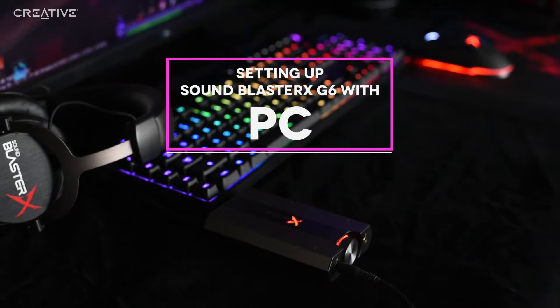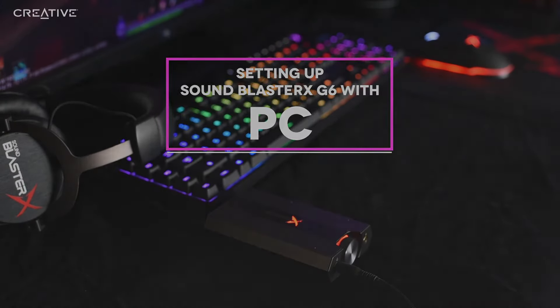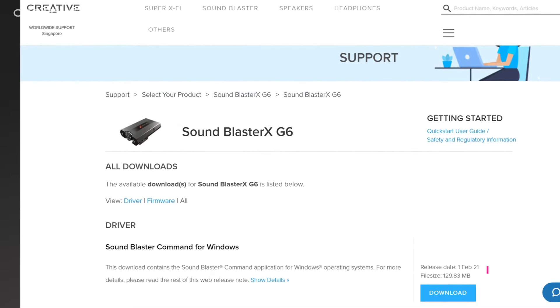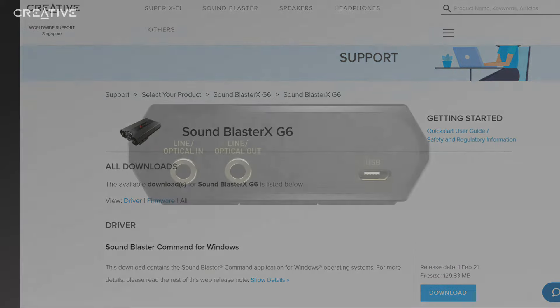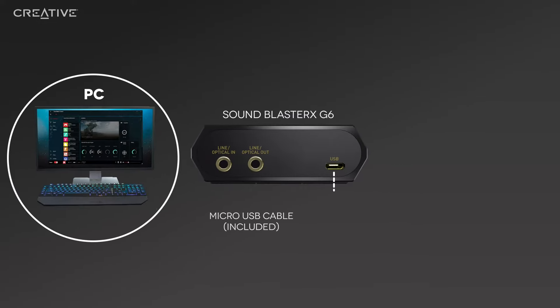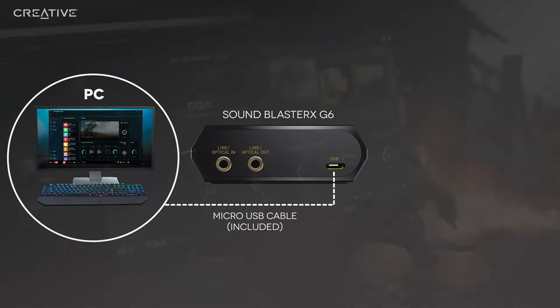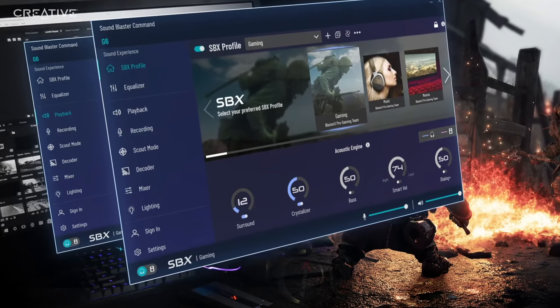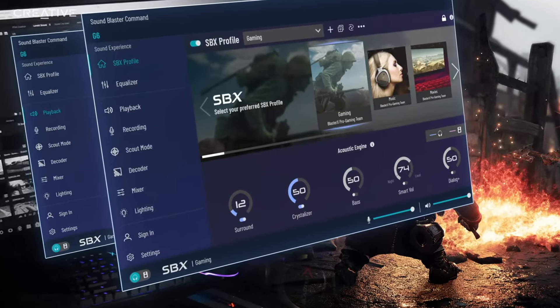Setting up Sound Blaster XG6 with PC. Before we begin, always ensure that you have downloaded the latest firmware and drivers from our support page to enjoy the best experience. Connect the Sound Blaster XG6 to your Windows PC via the included micro USB cable. Download the Sound Blaster Command software on your PC to enjoy the full suite of audio presets and enhancements with the Sound Blaster XG6.